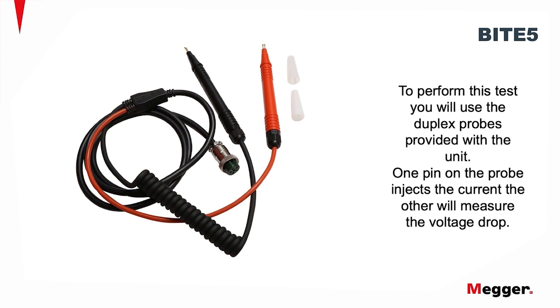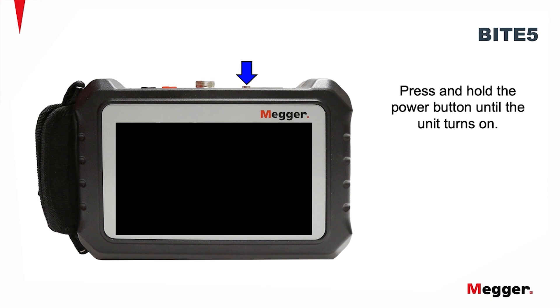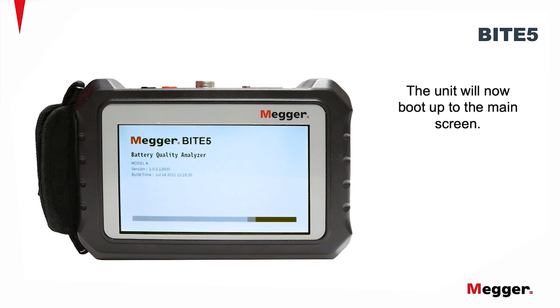To perform this test, you will use the duplex probes provided with the unit. One pin on the probe injects current, the other will measure the voltage drop. Connect the probes to the BITE5. Press and hold the power button until the unit turns on. The unit will now boot up to the main screen.